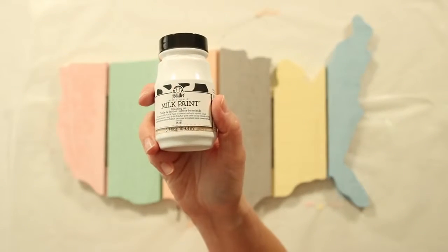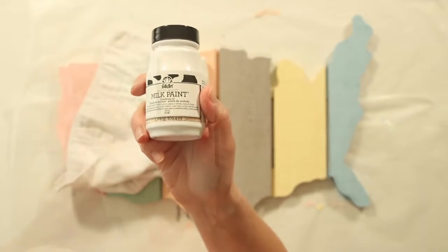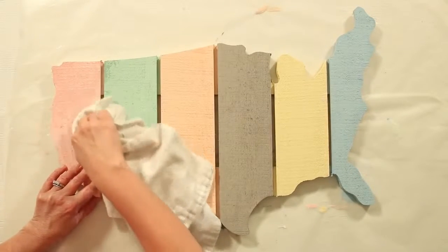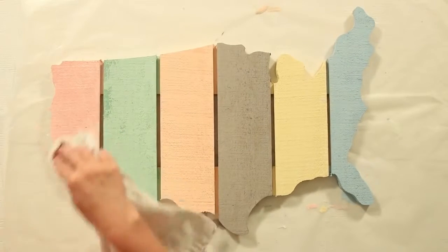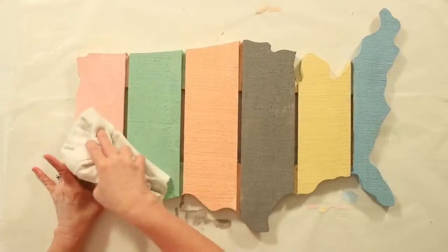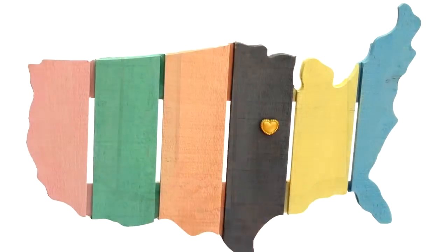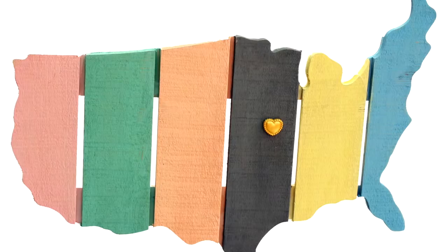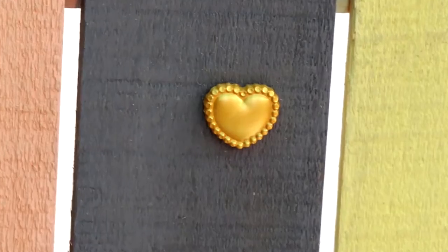The finishing oil is non-toxic and will absorb into the raw wood. You can apply the oil with a brush or saturate a cotton lint-free cloth with the oil. Rub the oil into the wood and wipe off any excess. While it's wet, sand with fine sandpaper. The finishing oil is great for decorative items, but things like tabletops should be sealed with the bonding primer and sealer. We used a Mod Melt heart to customize our USA sign.